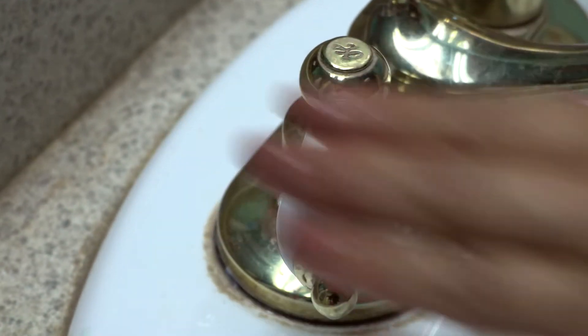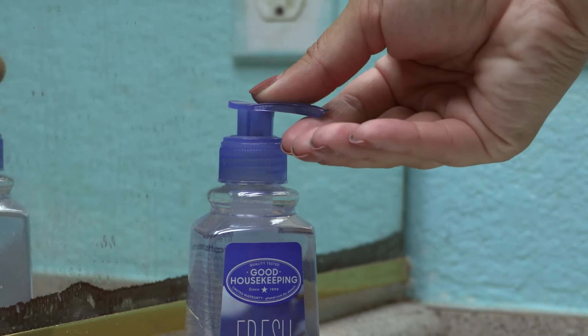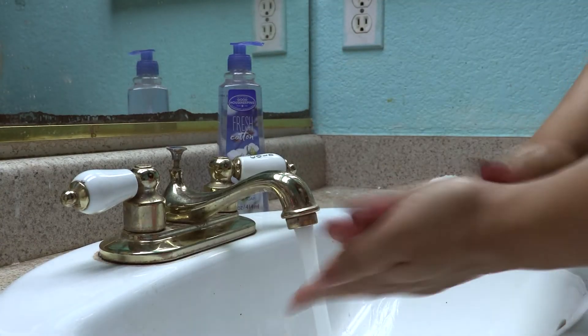Always wash your hands with warm water and soap for at least 20 seconds. Practice language while doing so.